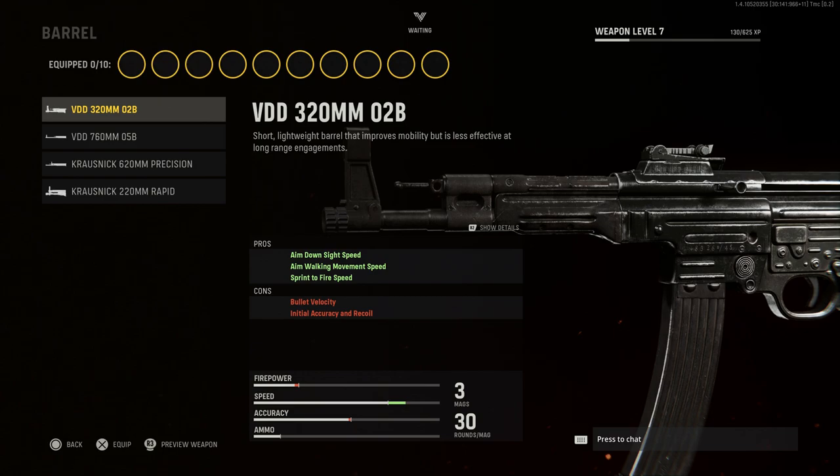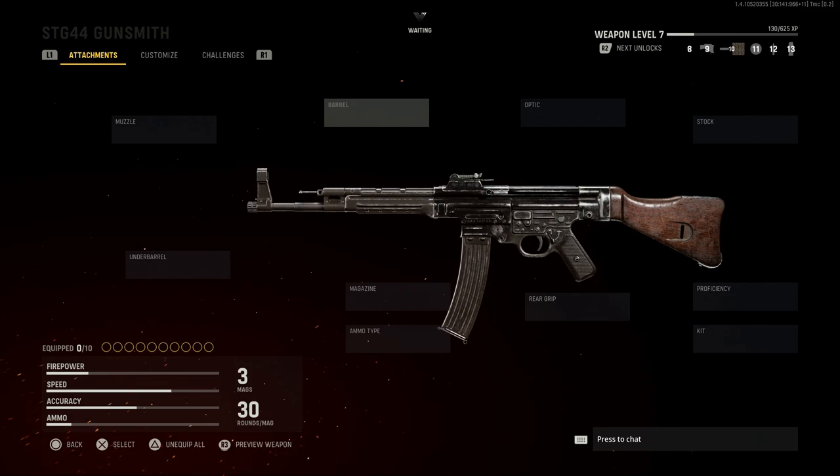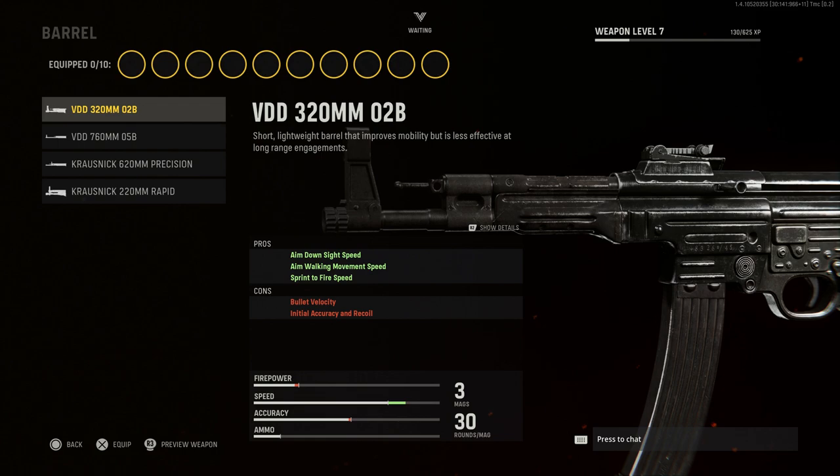For the barrel option, in the gameplay you'll see a slightly different barrel, but for the recoil pattern we'll use the base barrel. In real life, this weapon came with about a 16-and-a-half-inch barrel length, so the base barrel is going to be the closest option we have to that.